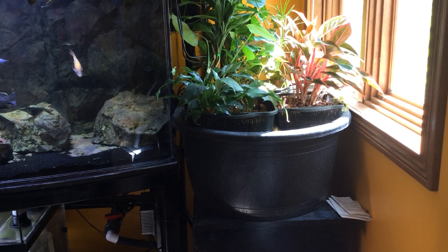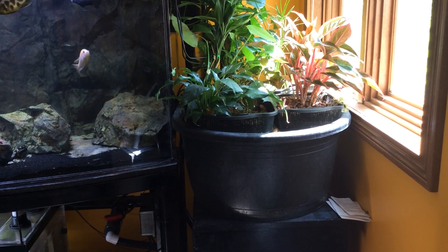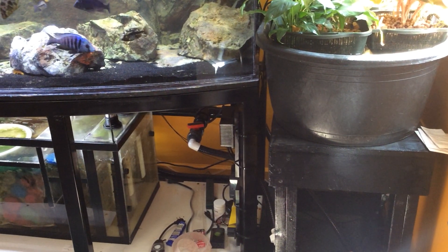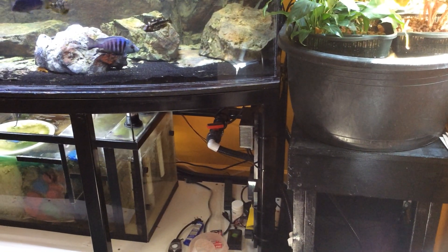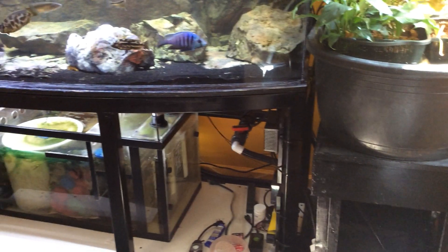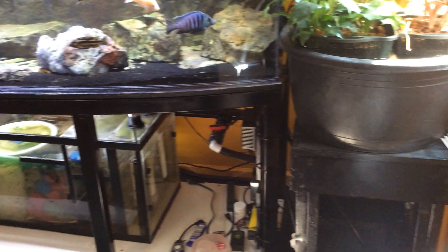It's a 45-50-gallon black tub. It's fed by the manifold from a 500-gallon-per-hour pump, and there's an overflow that sends the water back into the sump.